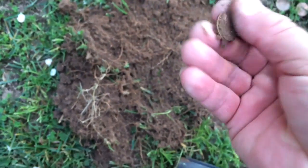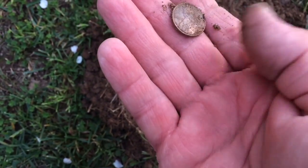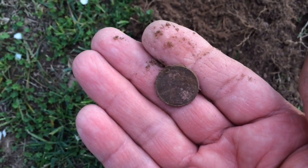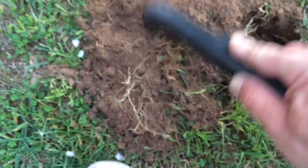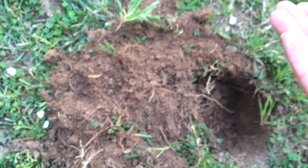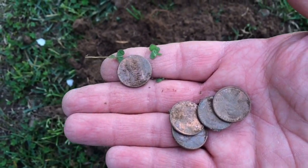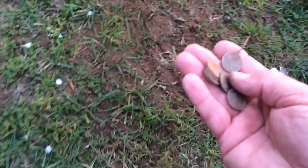Yeah, there's one on top of the ground. Another one — it's like an '82 guys. Actually, that was a seven-penny spill — it was close to the surface.